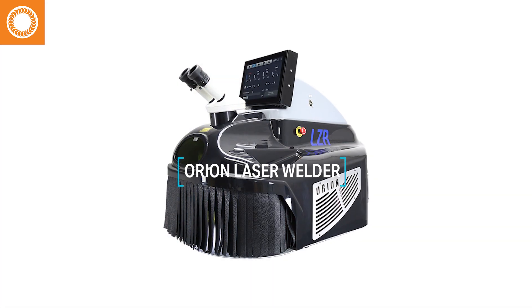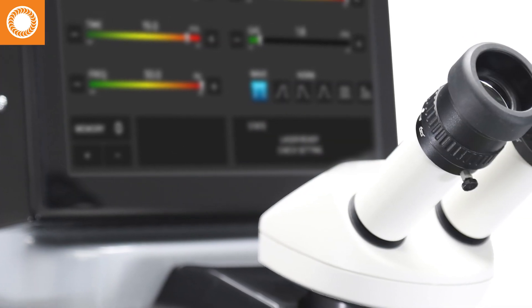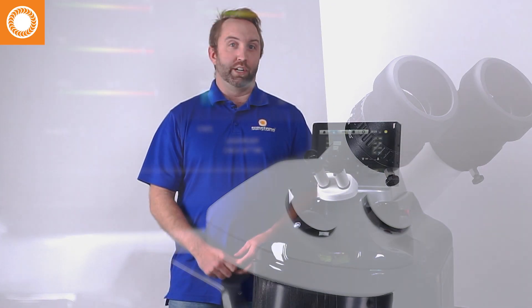Hey there! This is Bryce at Sunstone Welders. Today we're looking at the Orion Laser Welder. This is the Benchtop Laser Welder and it is packed with awesome features that are going to help you with your applications and in your shops.